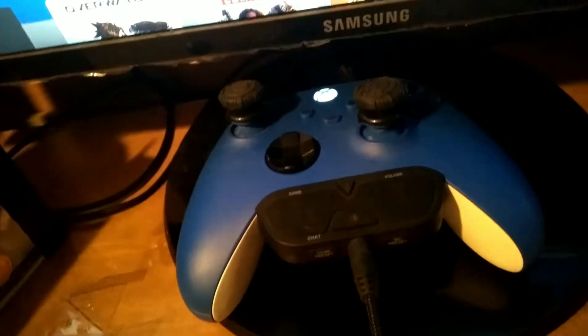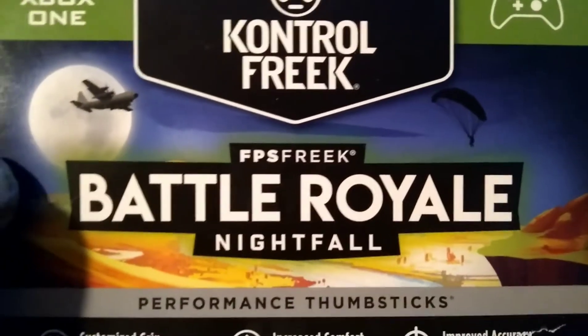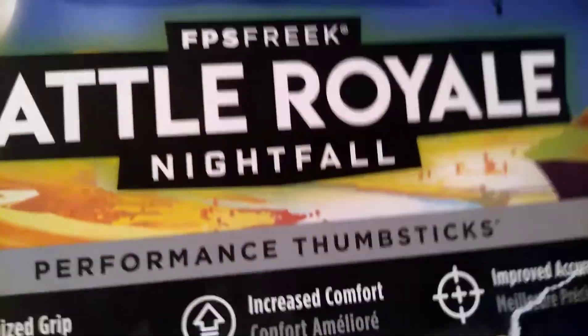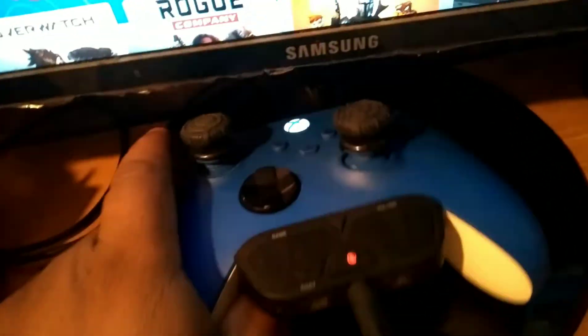I may even get the other Control Freaks — the Battle Royale Fortnite ones, the purple ones. They look pretty cool. They were out when I wanted to buy these but that's cool. So there we go — that's the unboxing.